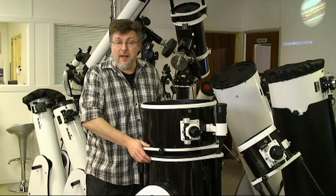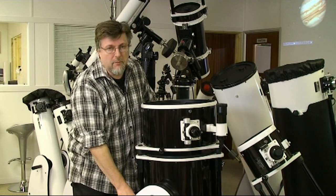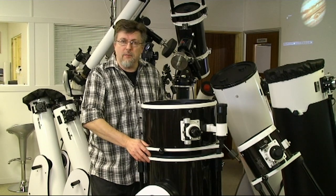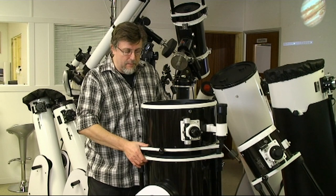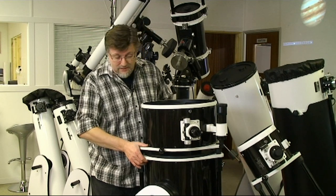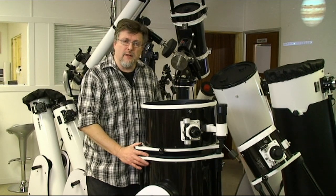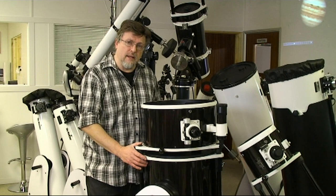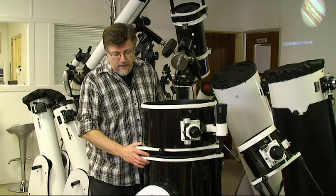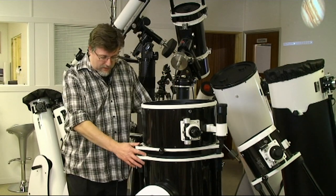It might be possible for one person on their own to actually pick this gigantic telescope up out of the base, but you certainly couldn't move it on your own in the drive base. I think you might have to have biceps like Popeye to pick this up on your own, and you'd also have to feel very confident you weren't going to trip or fall with it — it's quite a lot of money to start putting dents in. I'd really recommend moving and assembling this instrument with at least one person helping you, unless you have a permanent setup with a roll-off roof or similar arrangement.